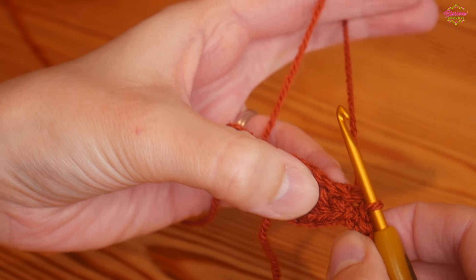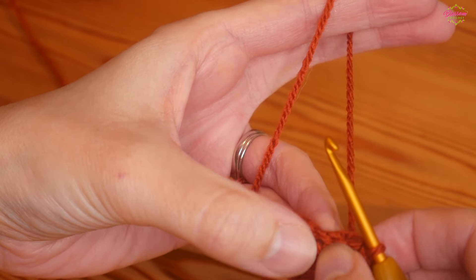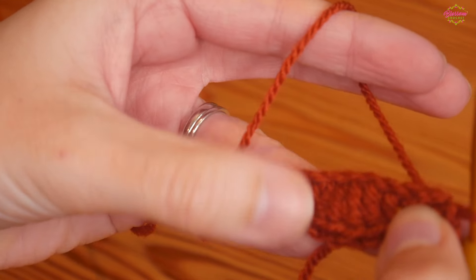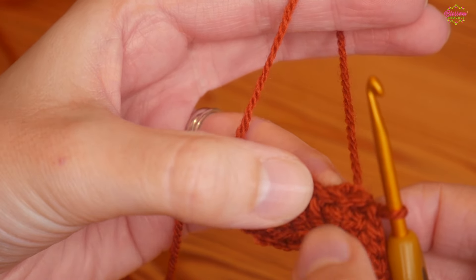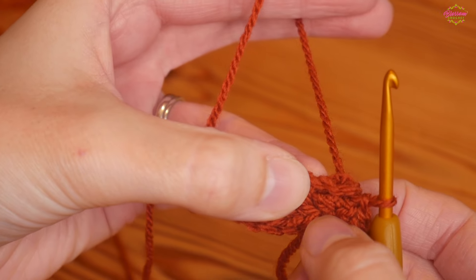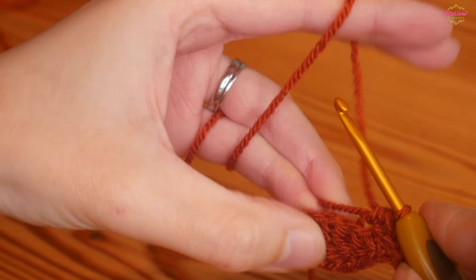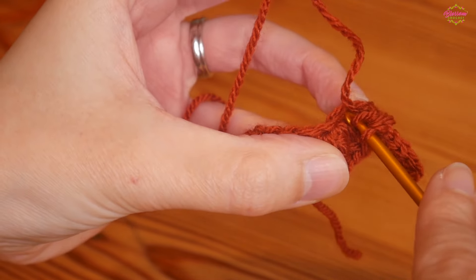We'll be starting with the UK half treble because we've worked those slip stitches, which counts as our very first stitch of the next round. You can be working over your tail now so you don't have to weave it in at the end. We've got the other halves of our chain stitches to work into. The very next stitch will be directly opposite the half treble from earlier — yarn over, insert, yarn over and pull up, and do your half treble. Then move to a treble (US double).